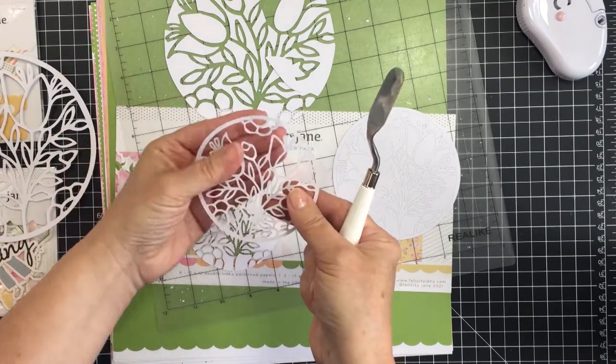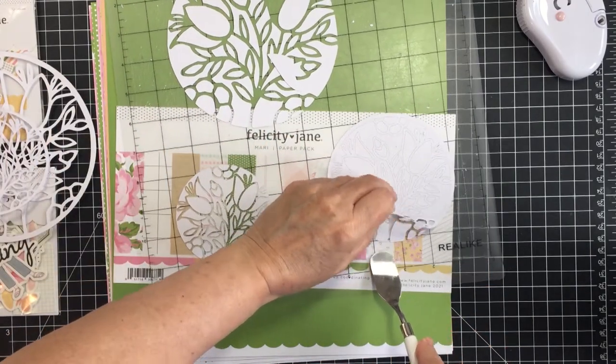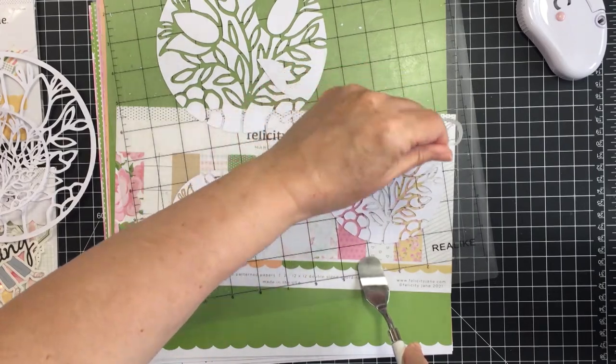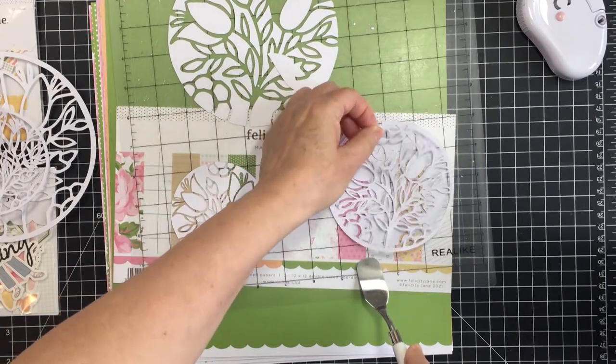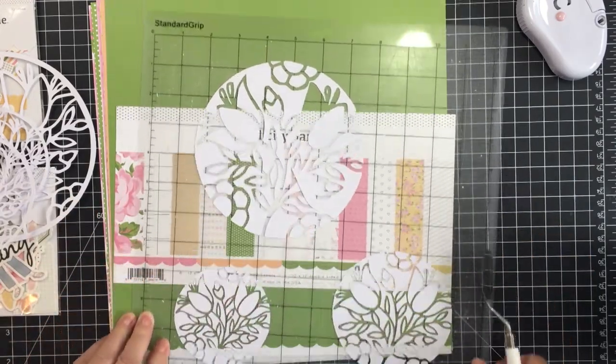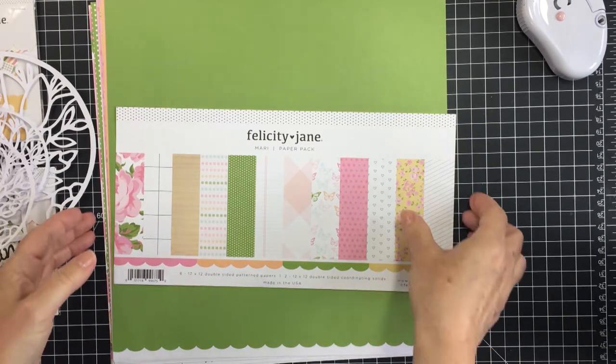I wasn't exactly sure what I wanted to do for a design, so I cut it in three different sizes. I wasn't sure if I would use all three, but I do end up using all three in my design. It's nice when you're cutting out a cut file to cut as many as you can fit onto your mat — that way you have more options when creating your project.